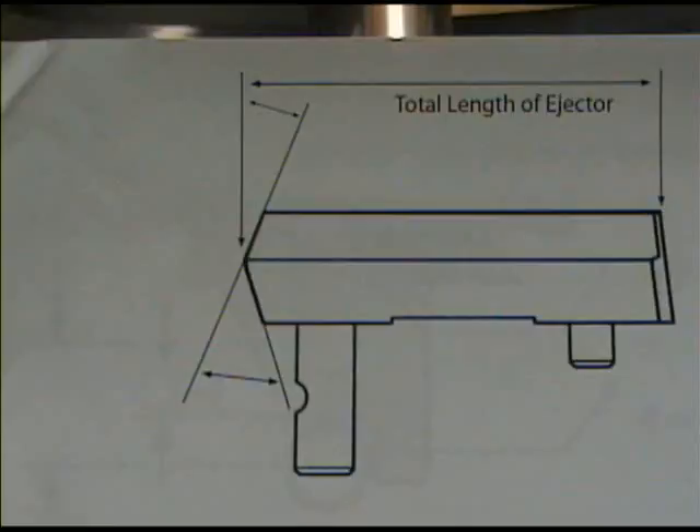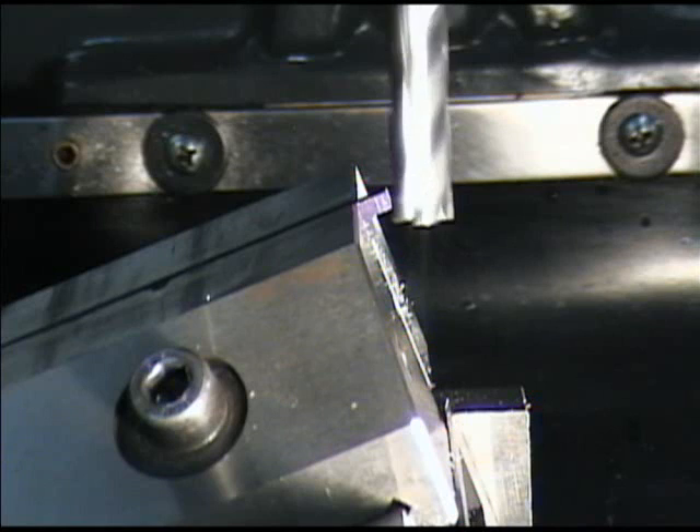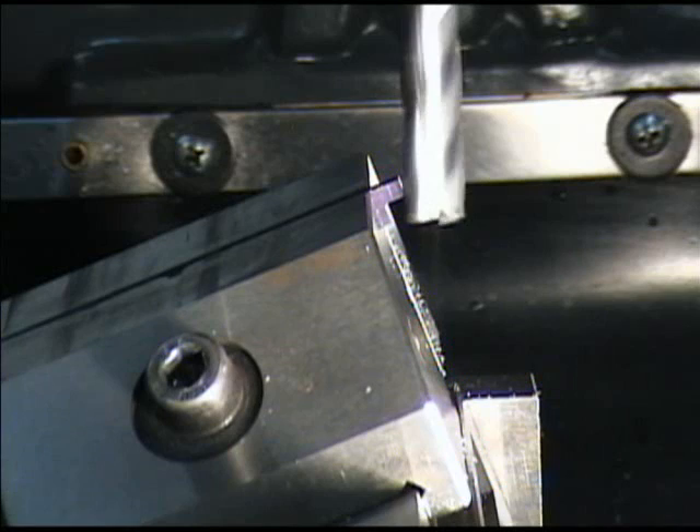This last pass was three thousandths of an inch. What we're looking for is a certain angle for a certain length. This should be our final cut for this angle, and then we'll move on to the second angle.